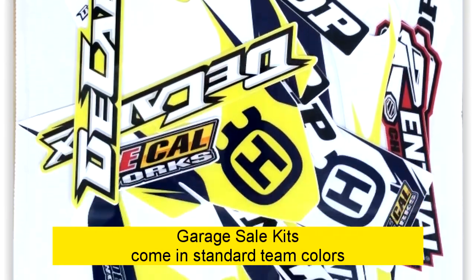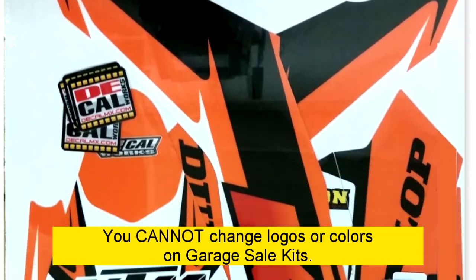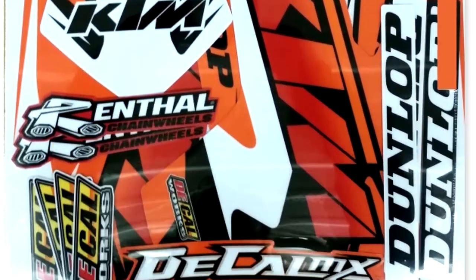Garage sale kits come in standard team colors with predetermined logos. You cannot change the logos or colors on garage sale kits.